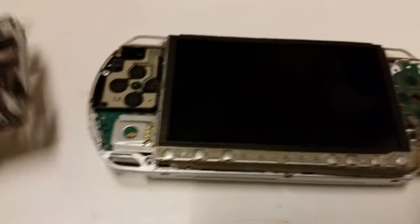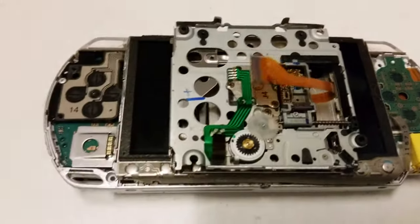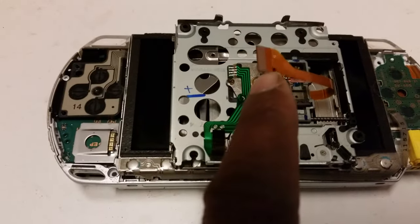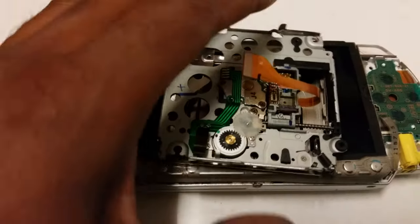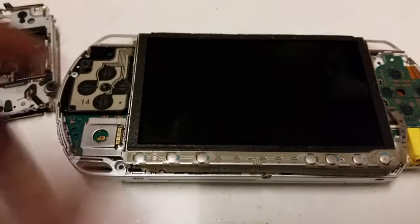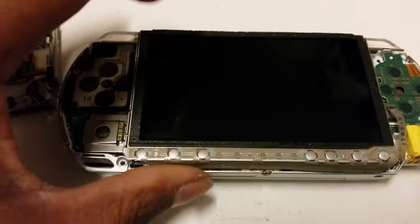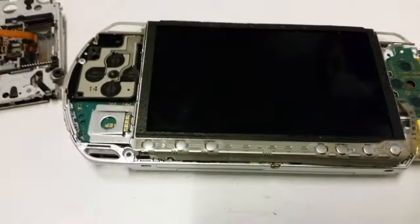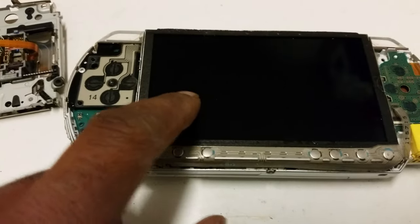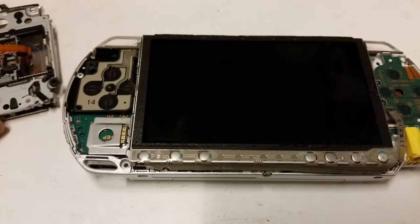Fit your new unit in and just make sure that you've pushed all of these all the way in — if you don't it won't read. One problem I did encounter: when I put the screen on I could hear sound but nothing was coming on, and that was because the ribbon cable behind the monitor wasn't plugged in properly.